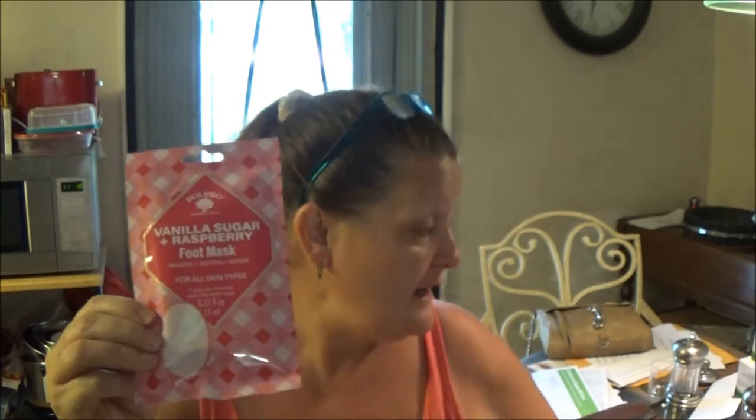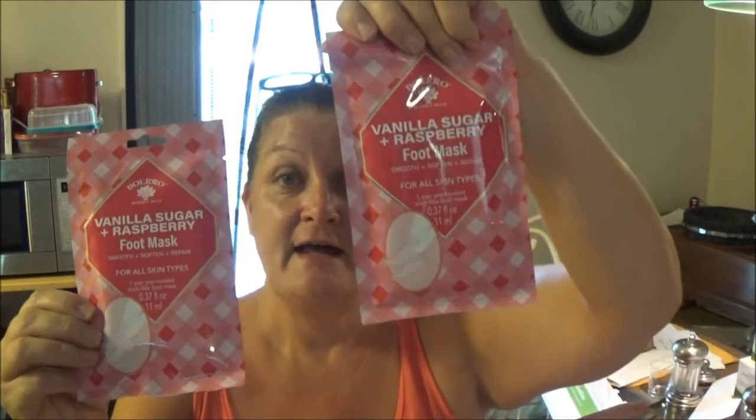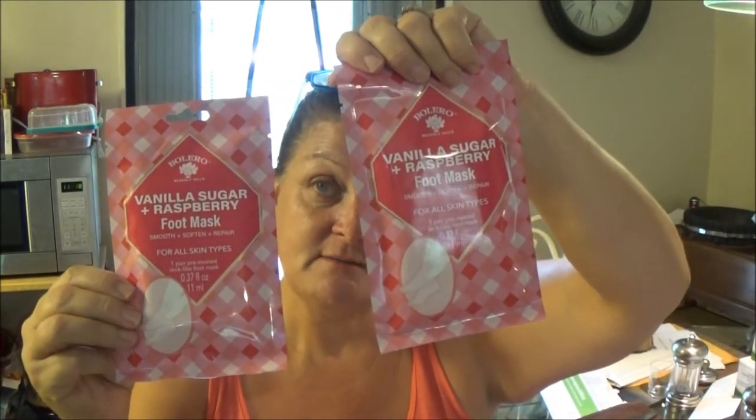Hey everyone, this is Monkey 1000 and today I have someone with me — my mother. We're going to do a video together because it's a girl thing. I found these at Dollar Tree the other day, so I thought maybe we could do them together and see how she likes them.